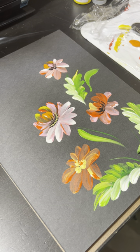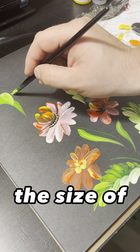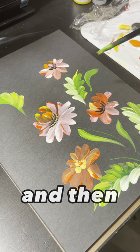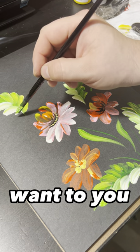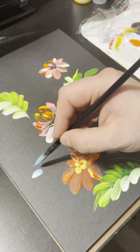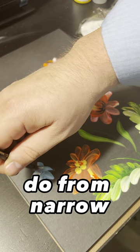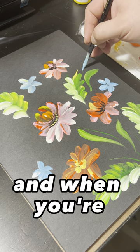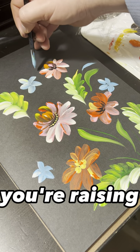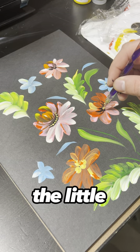You put brush number three or five — depending on the size of the painting — in the green and then tip it in yellow. If you want, you can start by pressing the brush and then going up, or go from narrow to thick and then narrow again. You press the brush down and when you lift it off the paper you raise the hand again. You can use the nail tool to do the little dots.